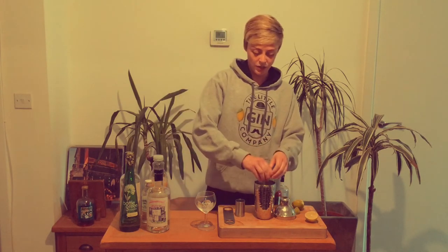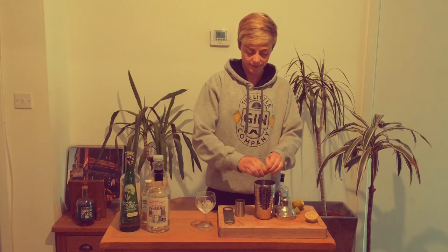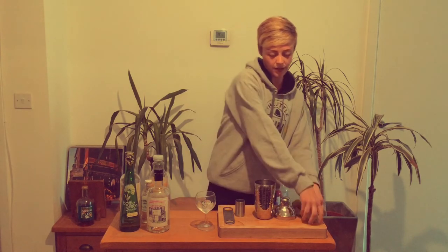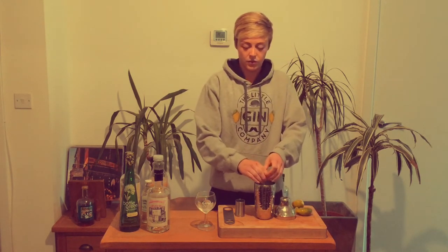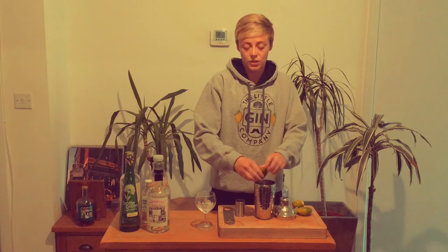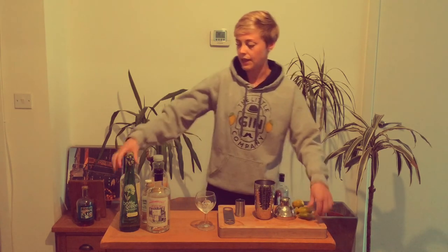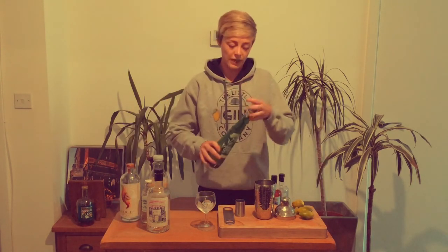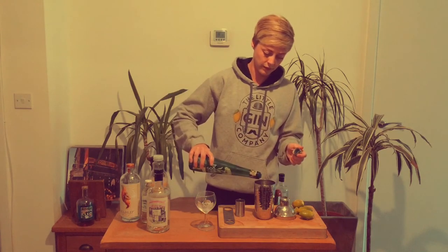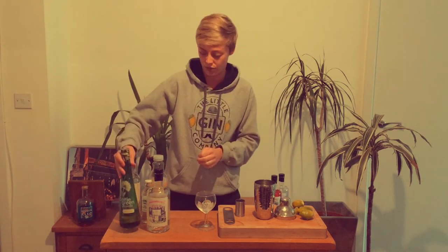Squeeze in the lime juice — I'll go for a whole lime so it gives a really nice balance to the sweetness. And a little drizzle of elderflower cordial. This will add some more sweetness to the cocktail, so if you've got a sweet tooth go for it, but if not, maybe hold back on the elderflower.